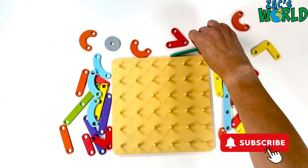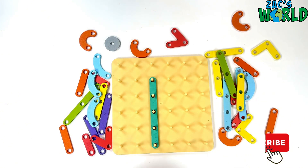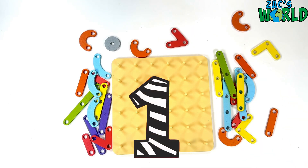Next let's make the number one. We need a long line and a smaller one for the top and one more — a straight line for the bottom. Number one.